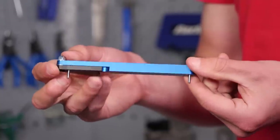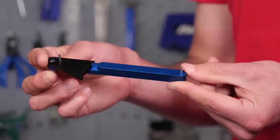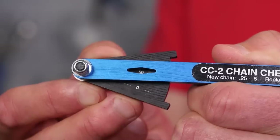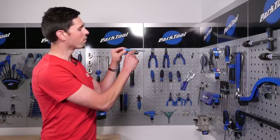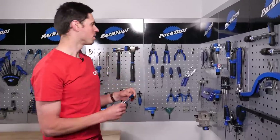Chain checker — this one is pretty self-explanatory. It just shows whether your chain is worn and needs replacing or whether it's new and got plenty of life left in it. Just two little adjustable pins. Slot those onto your chain, apply a little bit of pressure, and then read the indicator. A new chain measures between 0.25 and 0.5. When it gets to 0.75, that's when you want to replace your chain.